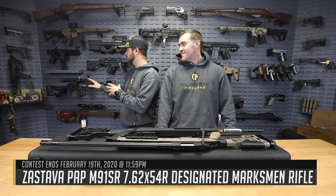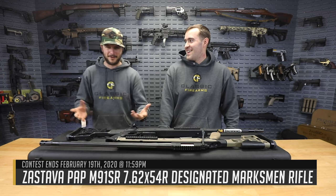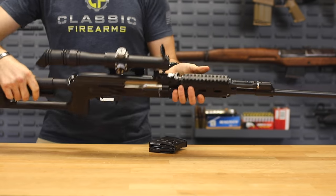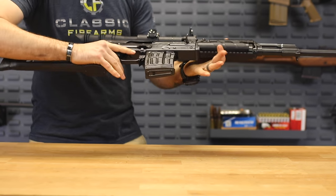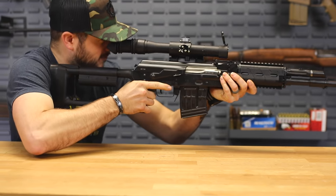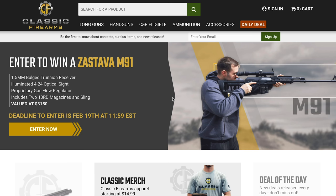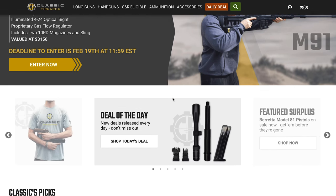One last thing - the current giveaway. This is the M91 SR by Zastava. I just saw that these guys just sold out of their factory on these M91s - they're back ordered for a while. So if you didn't get the chance to pick one up, go ahead, and get your entries in on the one that we're currently giving away for free. While you're over there, check out our new layout and design of our website - it looks really nice, it's very modern.